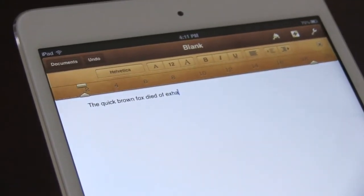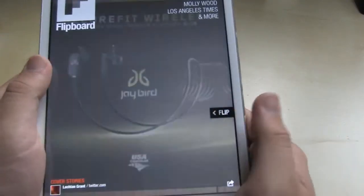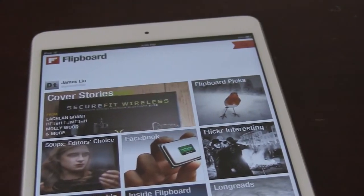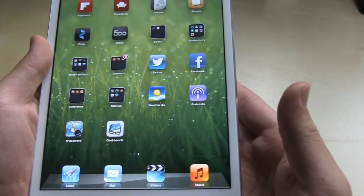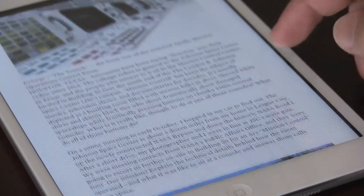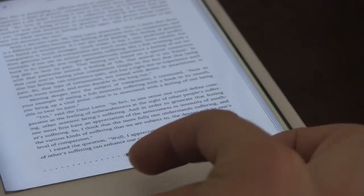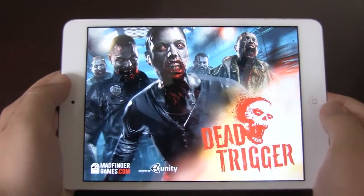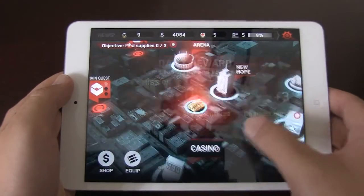All your apps work the same. To demonstrate: Flipboard works very well, and I think it works better on the smaller device than the bigger one because it's smaller, lighter, and a much more personal experience. This is going to be a great tablet for watching movies, reading news, books, and magazines, and even gaming. Dead Trigger — a zombie shooter — looks great and runs very well on the A5 hardware.